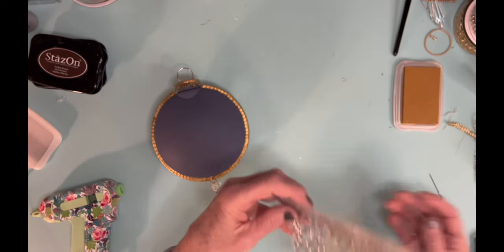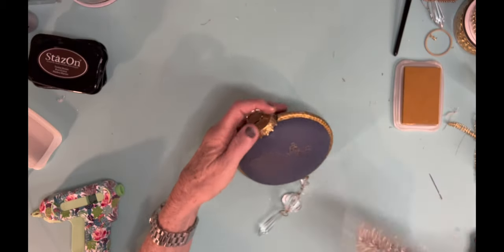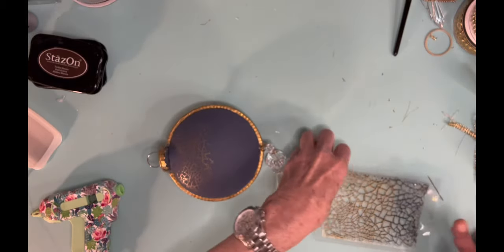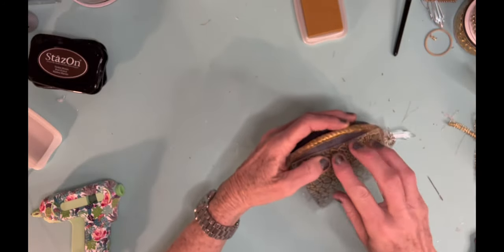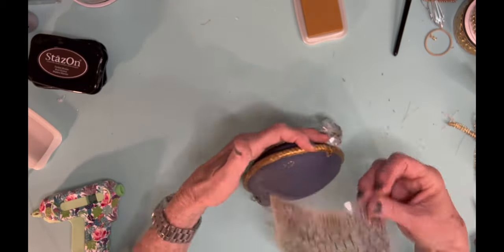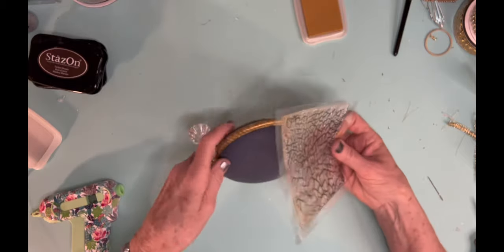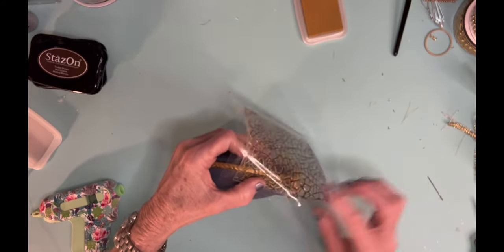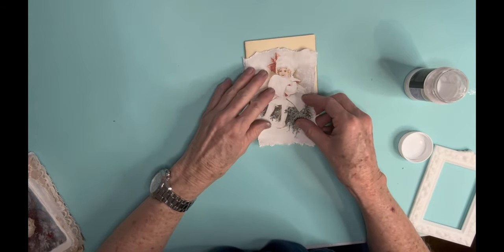This is just a stamp I bought off Amazon — a very small crackle stamp. Over to the right is a little ink pad I got at Hobby Lobby called Brilliance, a really gold ink that I really like. If you don't have it, you can also put gold paint on a brayer and rub that over your stamp. I wanted the back of it to be pretty, so I used this gold ink with the crackle finish stamp. I think it added just enough glitz and glamour to dress up the back.